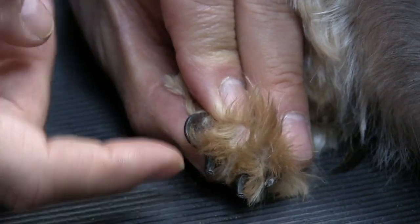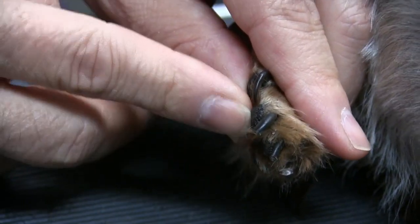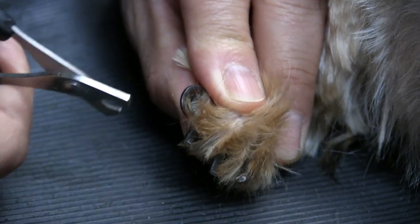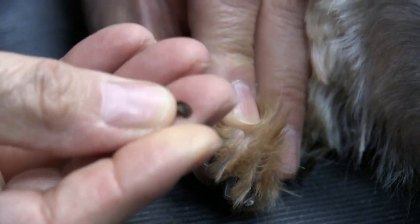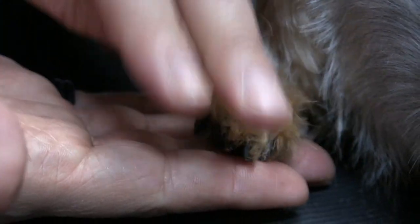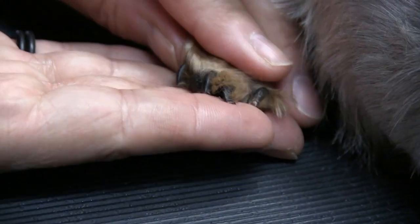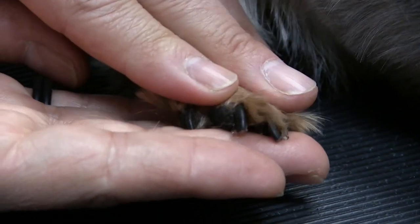This one here is hooked under — you can see how it's actually poking that one. She can't stand. So I'm going to try to line this up and get a good clip right there. Again, we're getting these huge chunks. I could probably go a little further here, but I don't want to lose her trust — I don't know this dog and I don't want to hit her veins. But she's actually able to put her pad down a little better now.